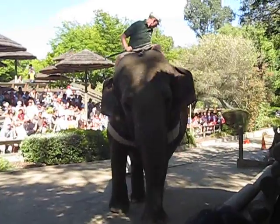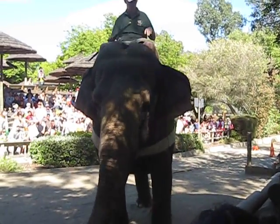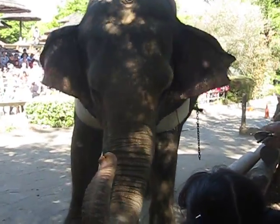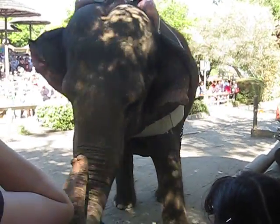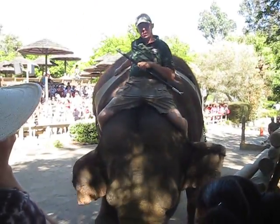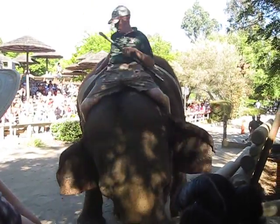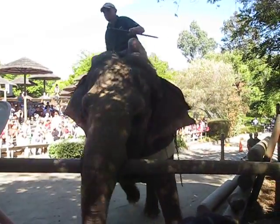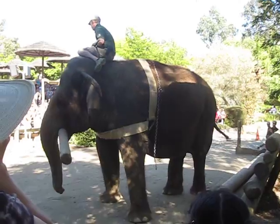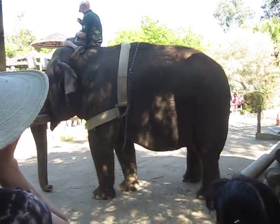The cool thing about using elephants in the logging industry in Asia is because of the trees. The mahogany and teak might be one tree in up to 10 square miles of forest. If you use a tractor, you've got to build a road in there, which means you've got to knock down other trees — it makes a big mess. But with an elephant, you just walk in and out of the trees. You don't need to build a road, no gasoline or oil, so there's no pollution. And she fertilizes the forest as she goes.